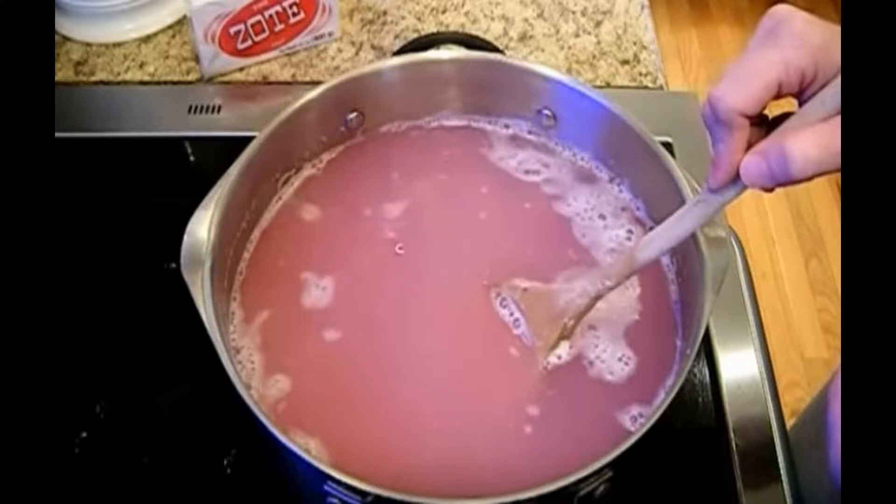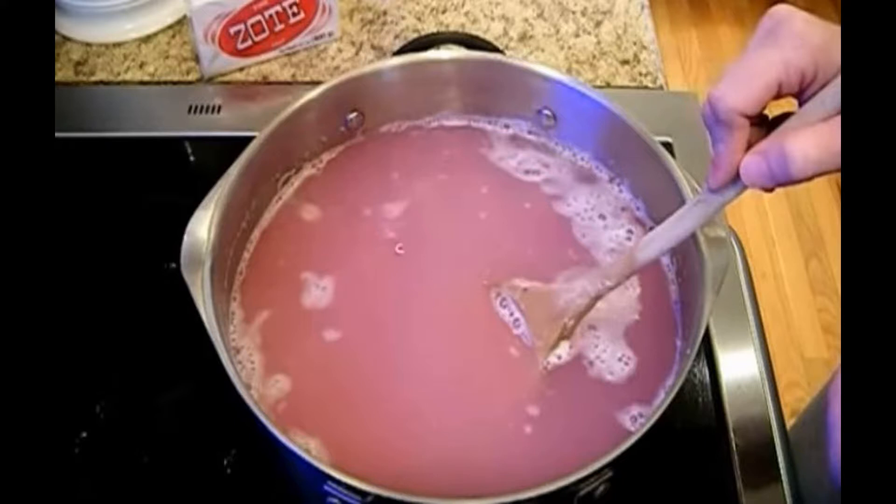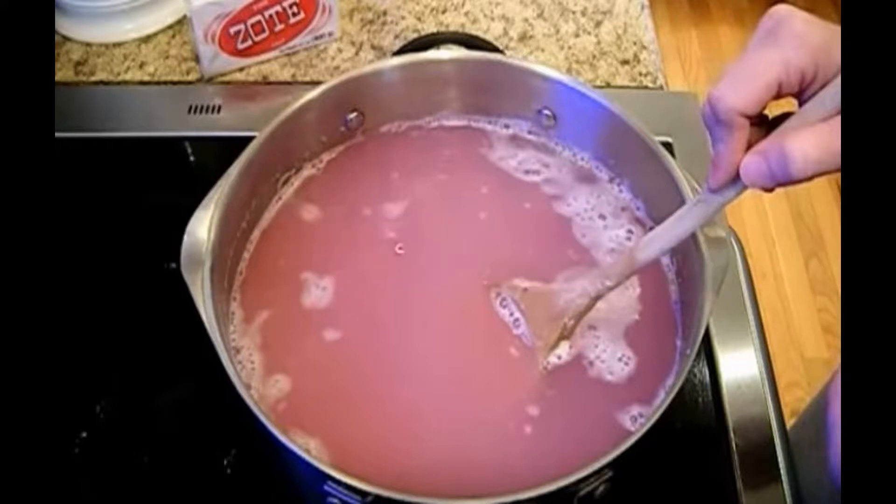Making your own detergent can save you a lot of money. It'll cost you hardly anything and it'll provide you with wonderfully fresh smelling clean laundry. And it's also much better for the environment. We've got a recipe for you that is very easy to make and that will prove once again that not everything in life has to be expensive.